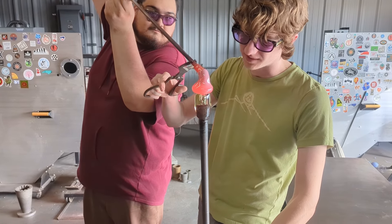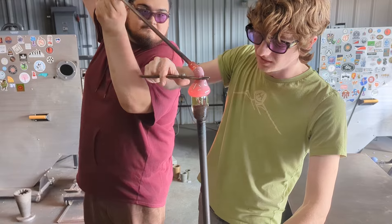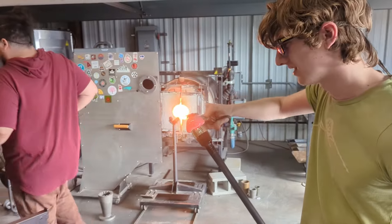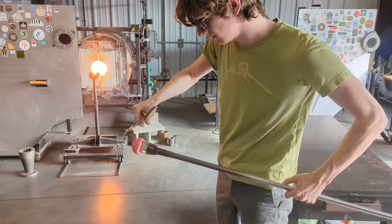To start off this vase, I first create a small bubble of clear glass. Then I'll have my assistant Christian bring me over a very, very hot blob of densely colored pink glass. Once I've attached it to the end of my bubble, I'll squish it on a little bit and reheat the piece.